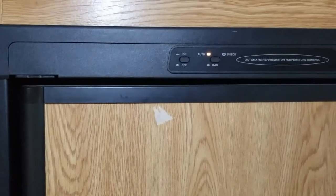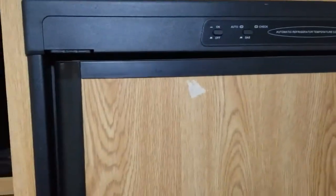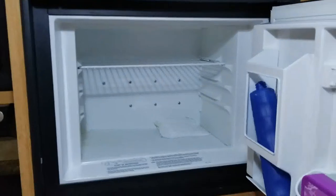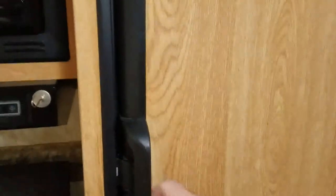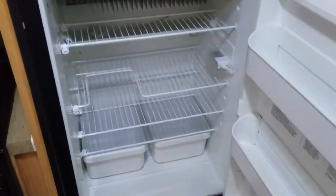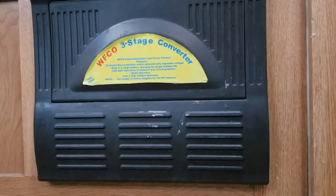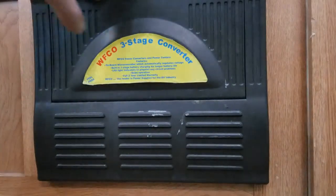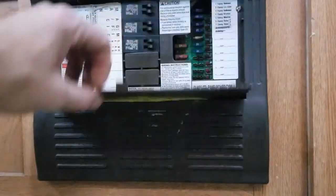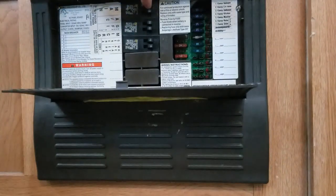Make sure you shut your fridge off as well and remove any perishables that can spoil over the winter. I always shut off the main on the electrical supply — just out of habit. I kill all the breakers.